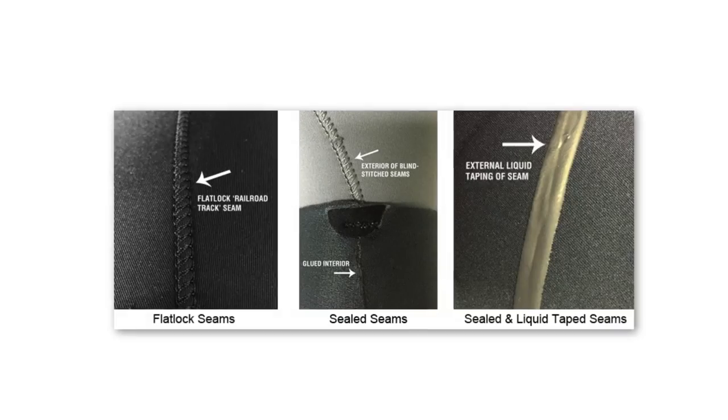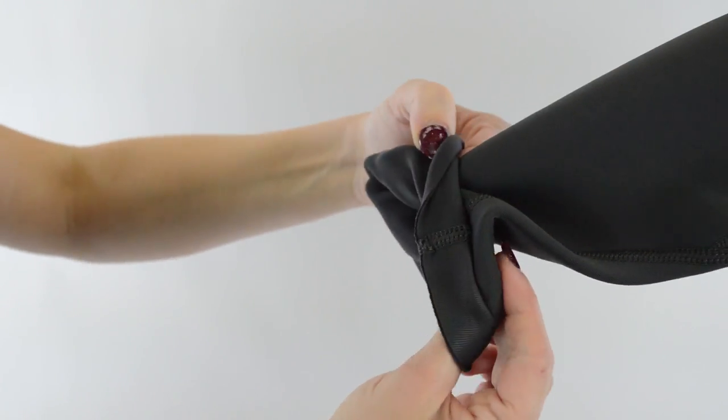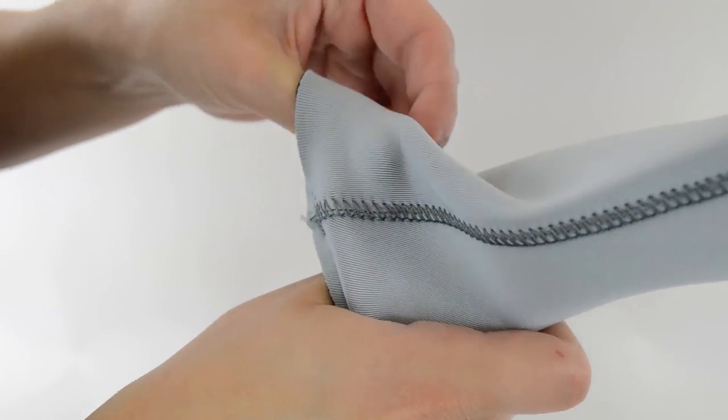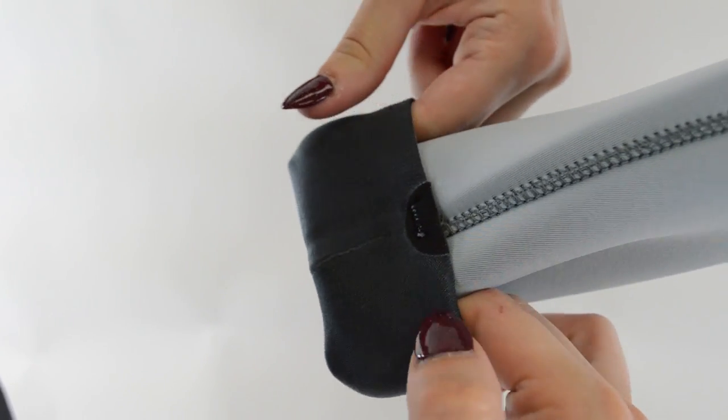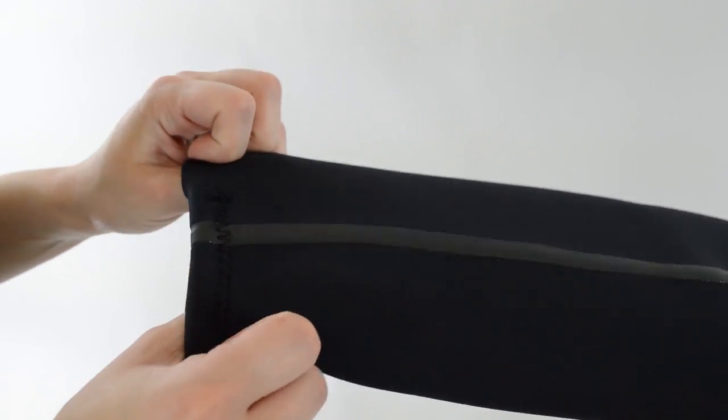Seam construction. There are three types of seams used in wetsuit construction: flatlock, sealed, and sealed and taped. Flatlock seams look like railroad tracks on the interior and exterior of the wetsuit and allow some water to seep in — this seam is great for warm water temperatures and is very durable. Sealed features both glue and stitching; these seams are good for cold water and very little water will seep through. Then there's sealed and taped, which means there's taping on either the inside or outside, or sometimes both — these seams prevent any water from seeping in and are perfect for water temperatures that are 55 degrees and below.